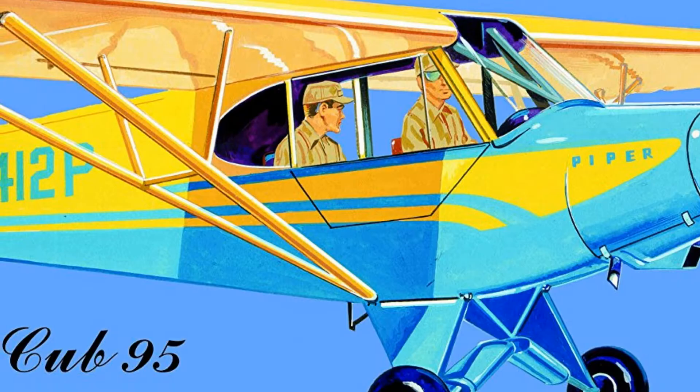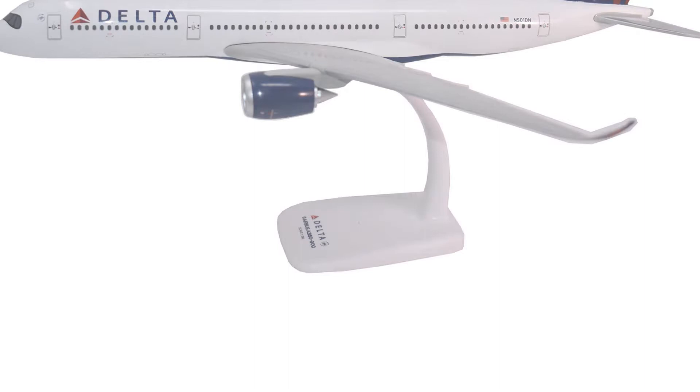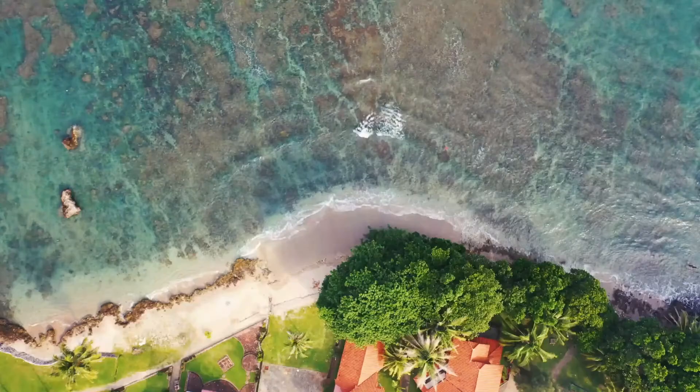That's why we've scoured the internet for the best options, as well as the best points to look for while shopping. Check out our top 10 list and our buying guide to see what we included. We love the Flight Miniatures Delta Airlines Airbus A350-900 model for its secure stand, solid piece construction, and precise level of detail.